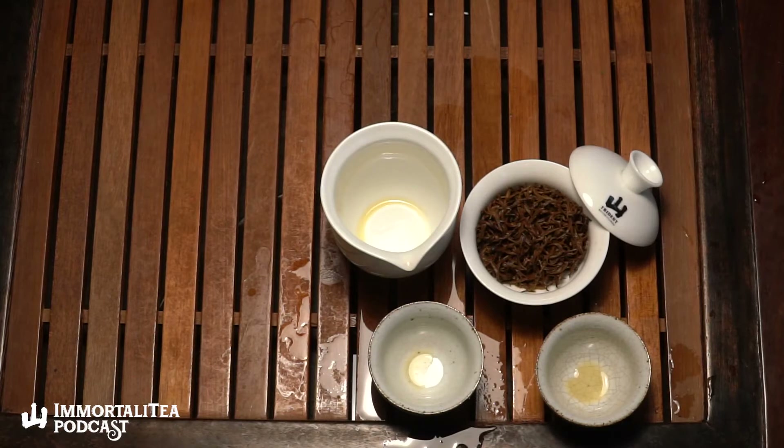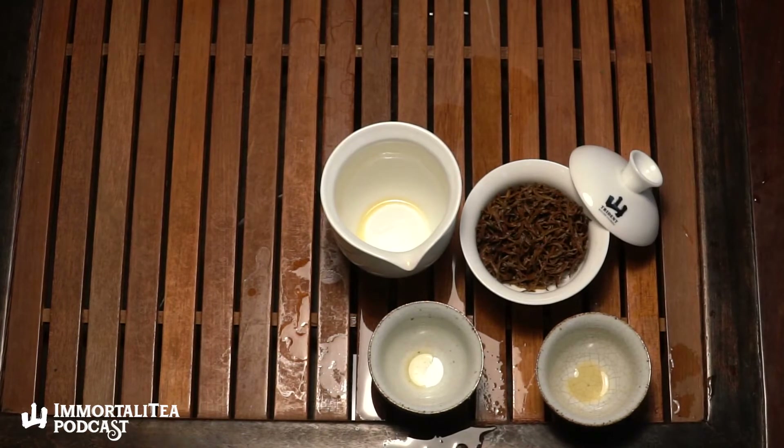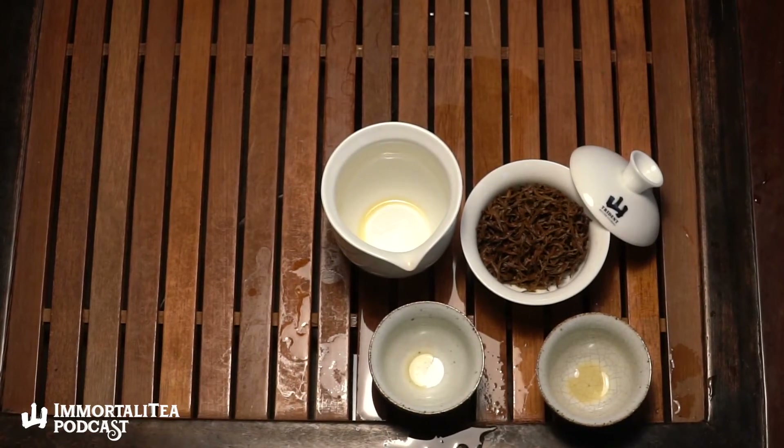It takes 60 to 80,000 tea buds to produce 500 grams of this tea. Basically all of Tongmuguan now grows Jin Jun Mei because this tea got so popular both domestically and internationally, and even areas outside of Tongmuguan grow Jin Jun Mei.